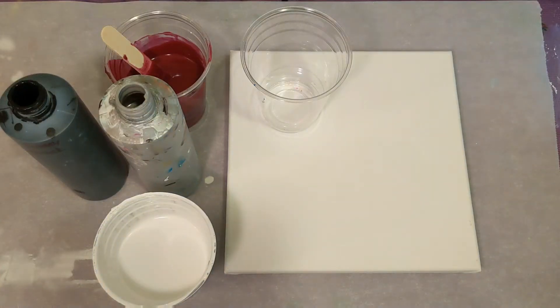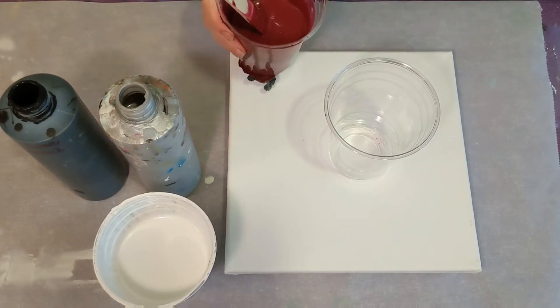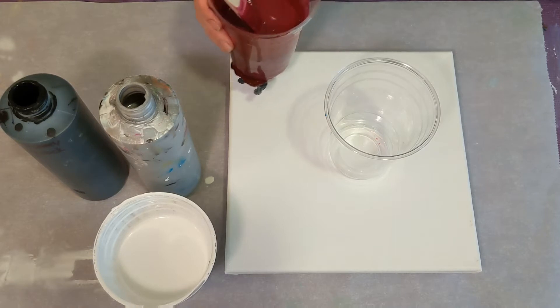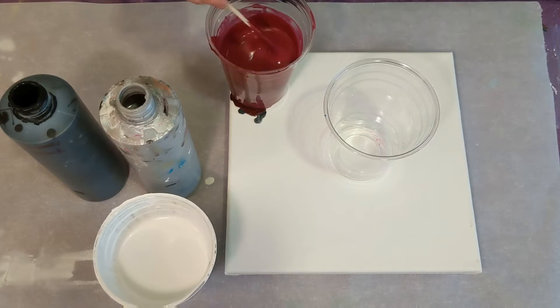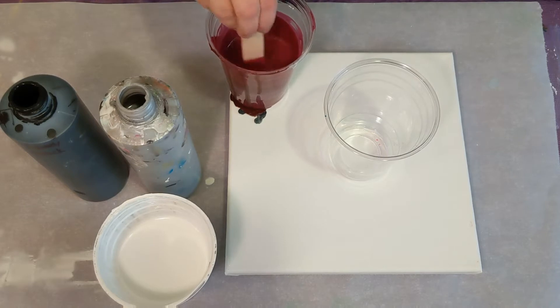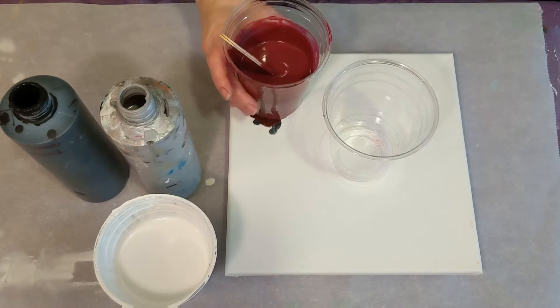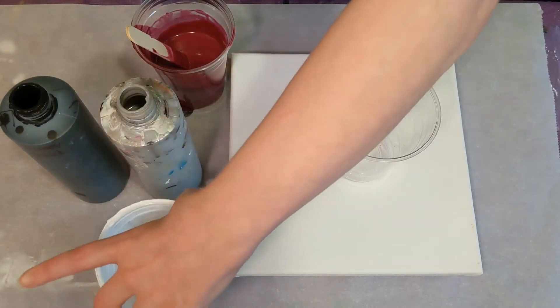Hey everyone, it is the Charming Giraffe and it is Thursday, so it is viewer request day. I got another anonymous viewer request — it was for a flip cup using the burgundy. So your burgundy was a hit. I can't remember who requested that last week, but great idea to use this burgundy. It was for burgundy, silver, black, and white as a flip cup. So we're going to go ahead and get started here.